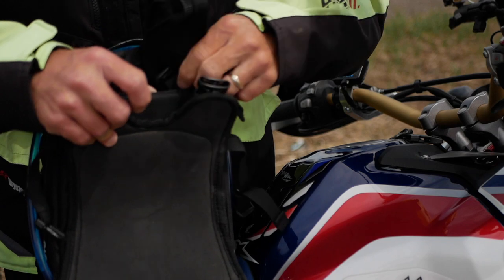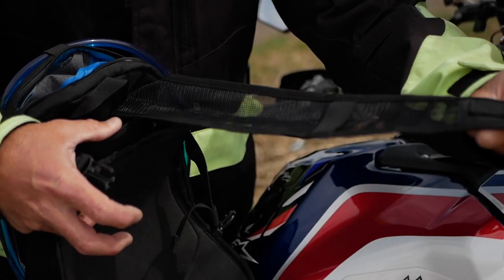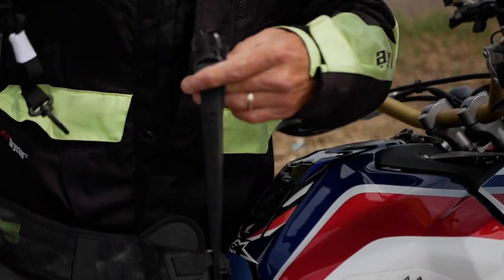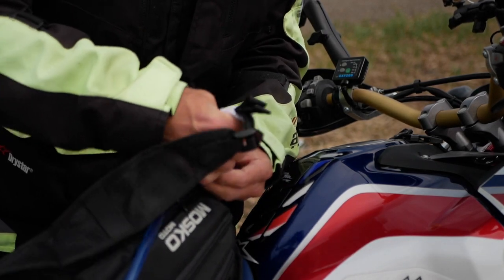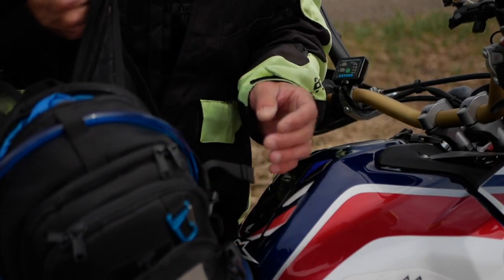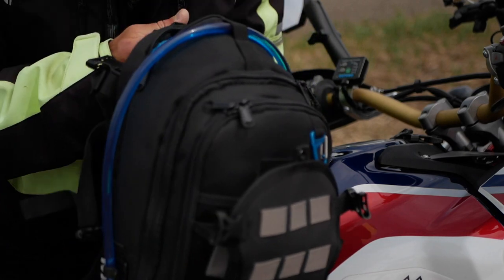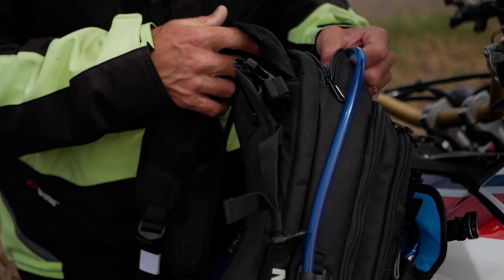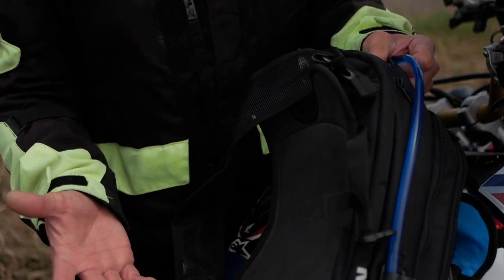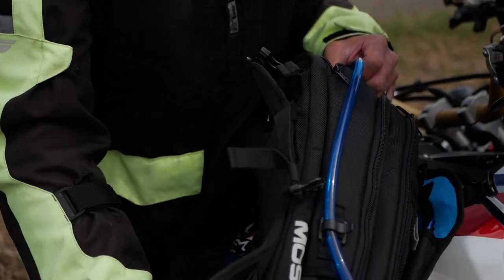Everything is stored inside this pocket — the backpack straps — and you clip it together with the metal clips and it turns into an excellent shaped backpack. I wore it and it's really comfortable; it doesn't feel at all like a tank bag. It lays on your back very well. It's an excellent design for people on the go and people that want to use the tank bag for more than what it's designed for.